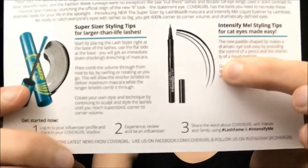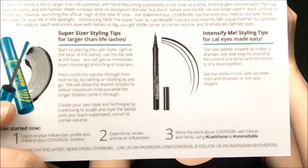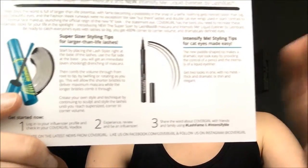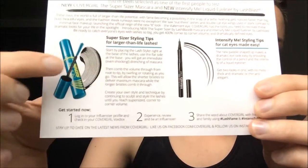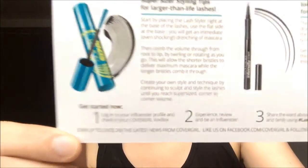The eyeliner is a liquid eyeliner and it has kind of a paddle brush. So you can see you have some control over the size of the line that you want to make — I can show you guys that in a bit. And then the mascara kind of just shows you how it goes on. It's pretty standard, I guess, in terms of mascara.